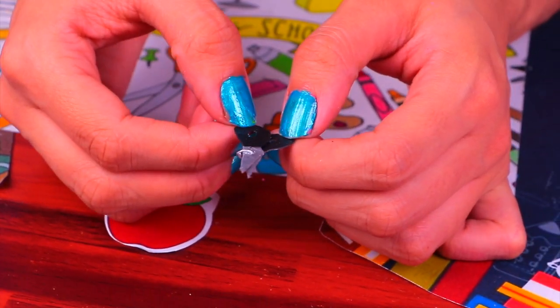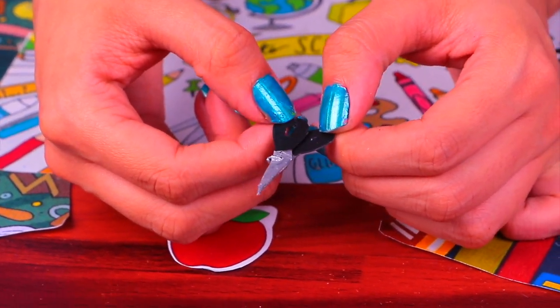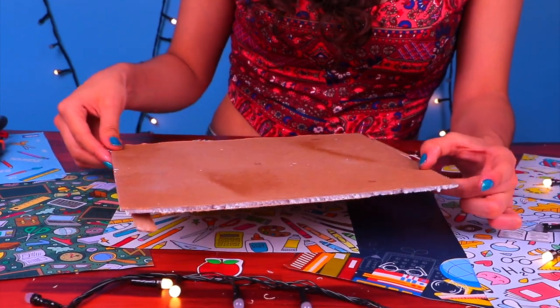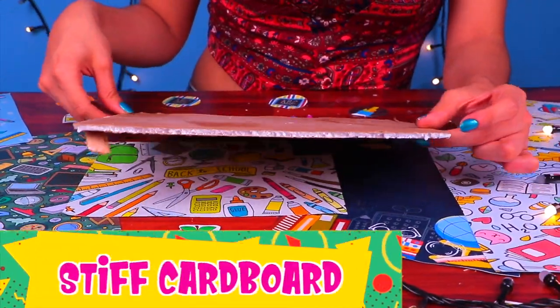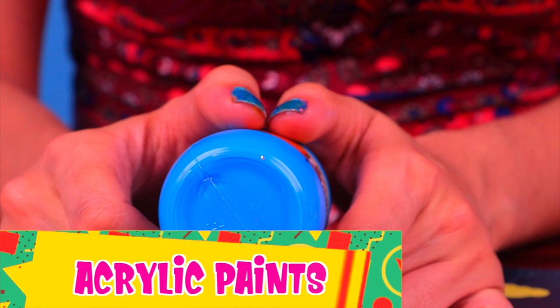They came out amazing — I can't believe we managed to make them functional at such a small size! Our final craft is going to be a complete masterpiece. We're going to make a locker using some stiff cardboard, some cotton swabs, a few toothpicks, and acrylic paint.